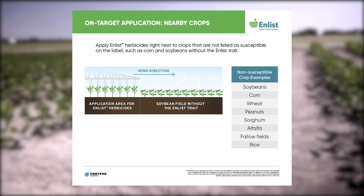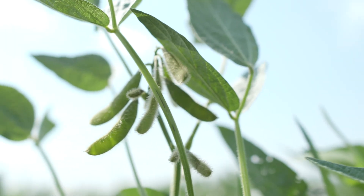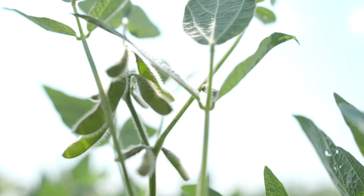Another really exciting thing that we're bringing to market now is Enlist E3 soybeans. This gives us another Enlist crop to put in the mix, a greater opportunity to have non-susceptible crops, to plant Enlist in bigger blocks, and have a greater opportunity to make those labeled applications.